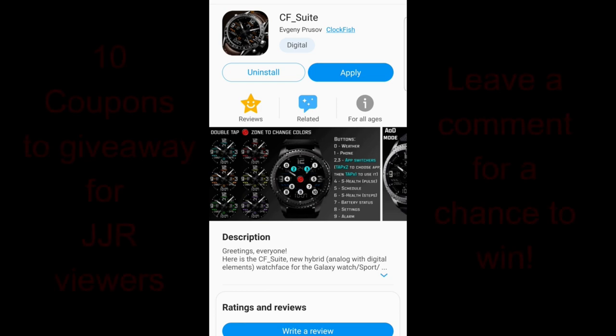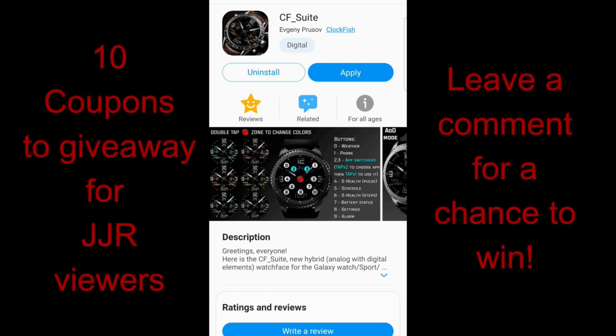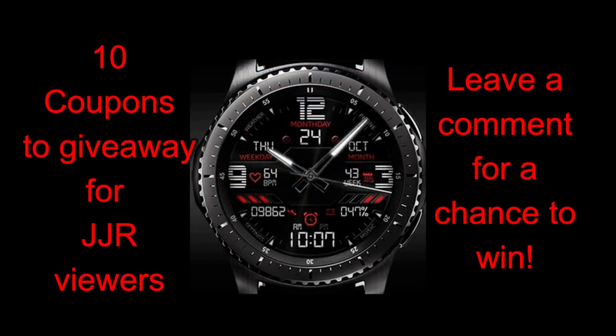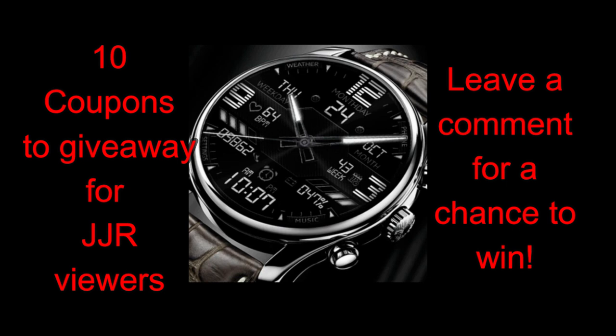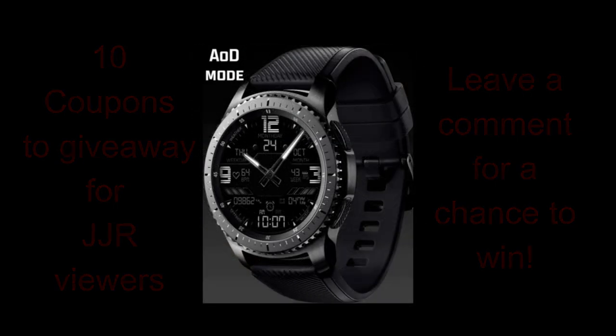In today's review I have another brand new face to show you from Clockfish, and I hope you guys like the design of this one because I thought it had some nice accents on it along with some bold and large digits. Plus, we're giving away 10 coupon codes once again, so make sure you leave a comment below for a chance to win. Alright, enough about that — let's jump right into the review of this new face called CF Suite.